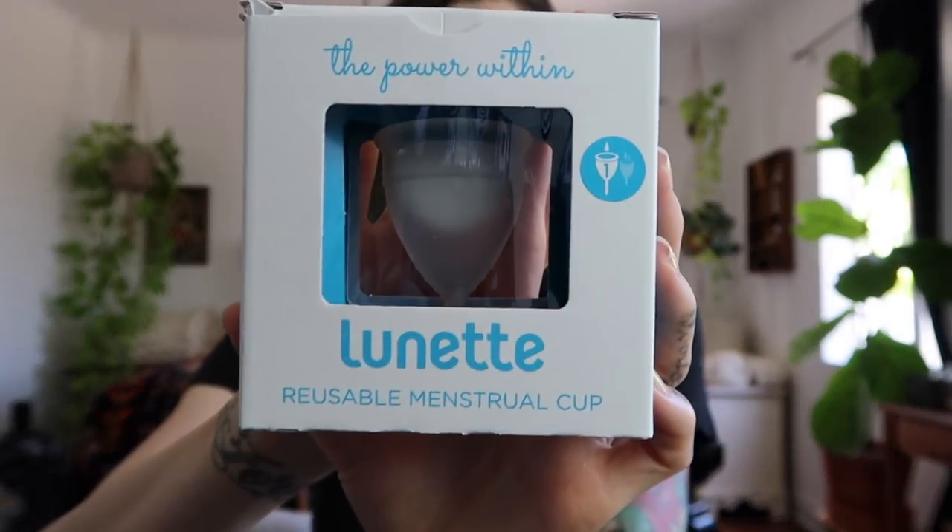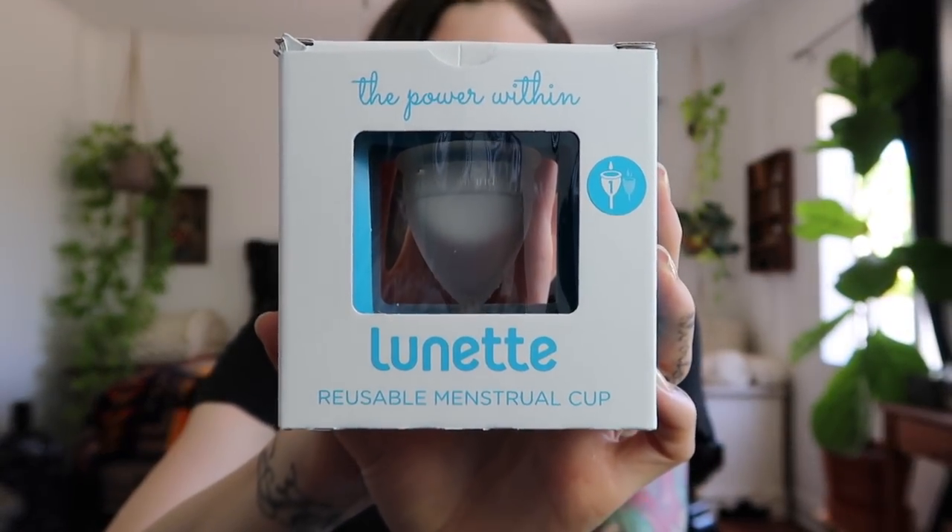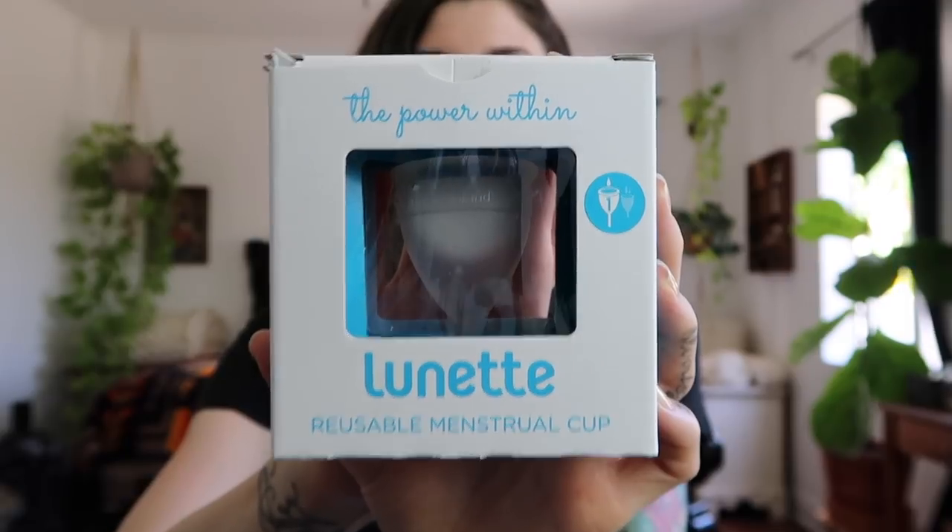So after doing a ton of research, this is the cup that I ended up purchasing. It is the Lunette cup in size one. It is hypoallergenic, toxin-free, durable, and not harmful to human tissue. The FDA recommends replacing your cup after two to three years. Because my period tends to be on the lighter side, I went with size one — light to normal flow. Size two is normal to heavy flow, and it's also recommended if you've had kids.